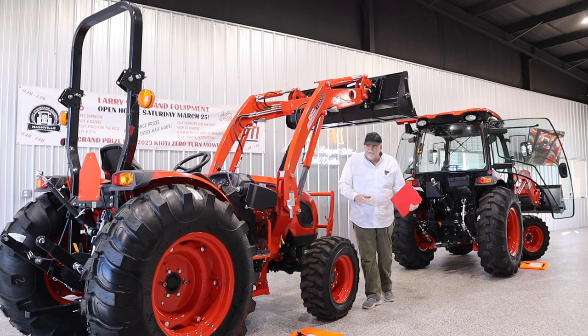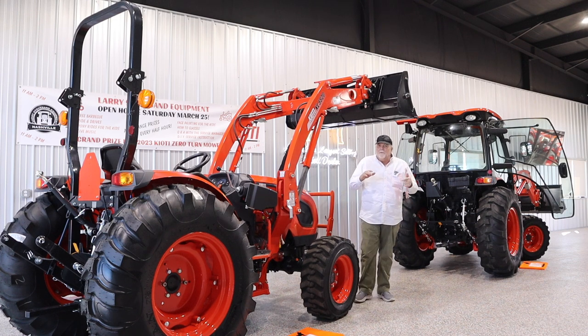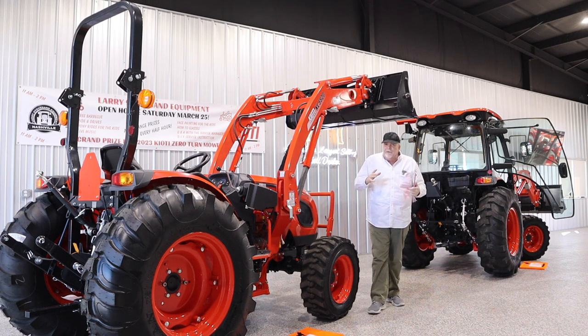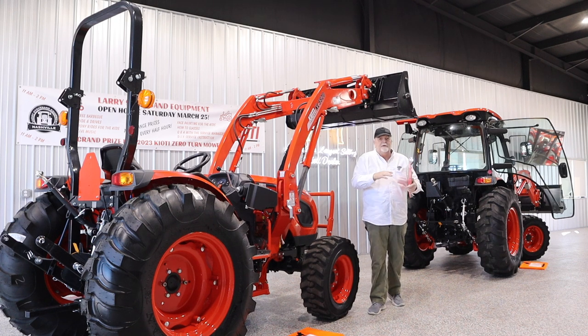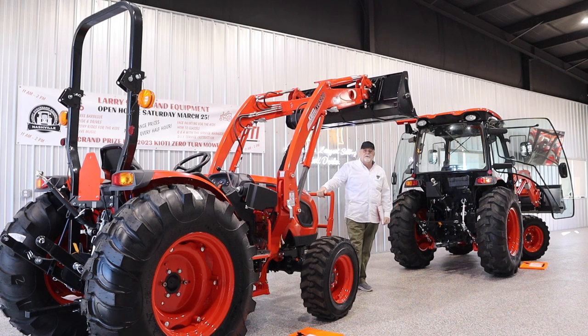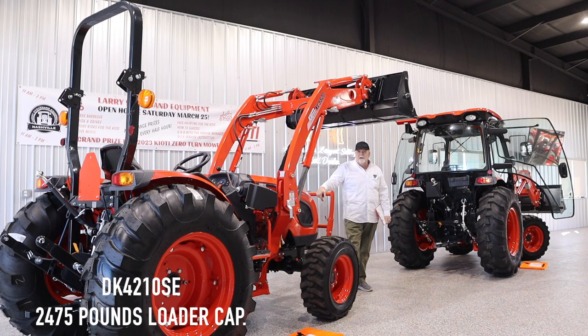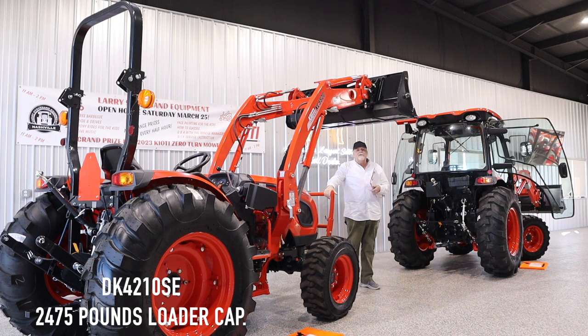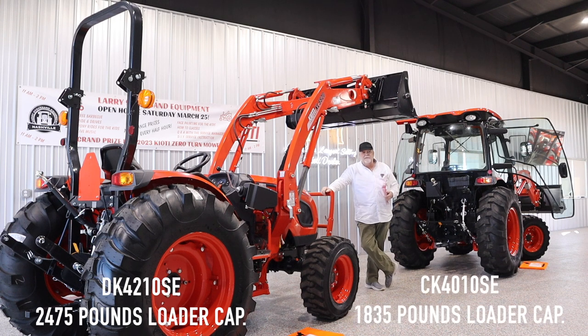When Coyote engineered this tractor, they wanted something substantial in what it'll lift, the hydraulic pump it'll operate, and the jobs it will do — but they were also very conscious that not everybody wants, needs, or can use a larger machine. That's where the DK10SE comes in, especially in the 40 horsepower version. The loader capacity is 2,475 pounds — impressive on a short wheelbase machine that will turn within eight and a half feet. That's a big step from the CK10's 1,835 pounds, which is already a very good number among its competitors.